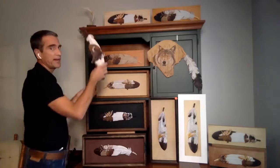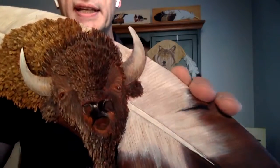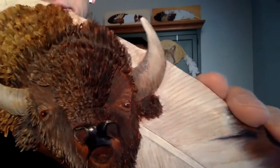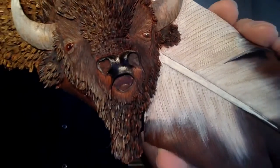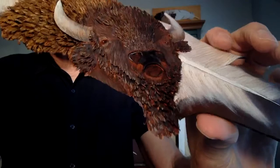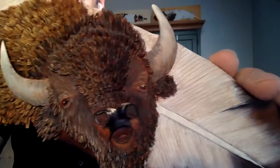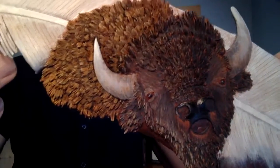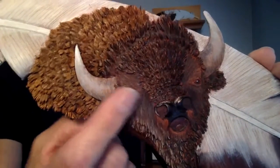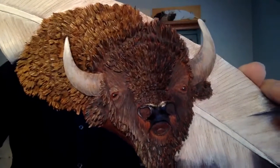This buffalo is another piece where I use the cut-and-lift technique. You can see all its hair — its beard, its head, top of its head, his mane — all cut with a scalpel and lifted up. I even cut under this horn a little bit to lift that up and give it more of a third-dimension effect.